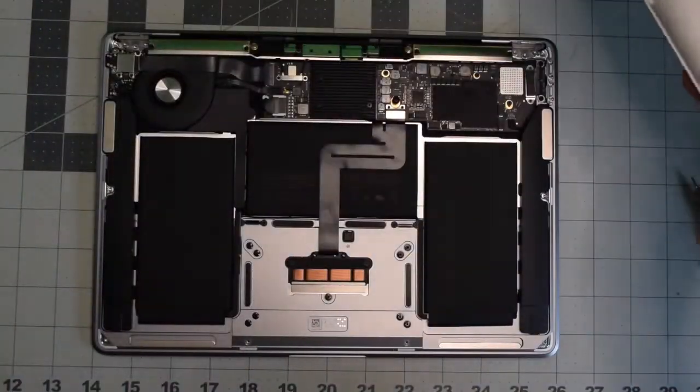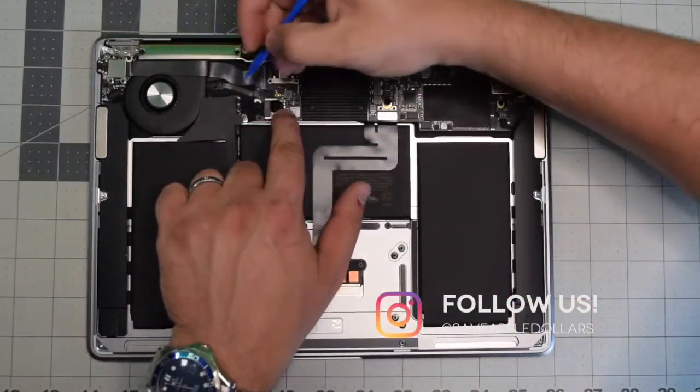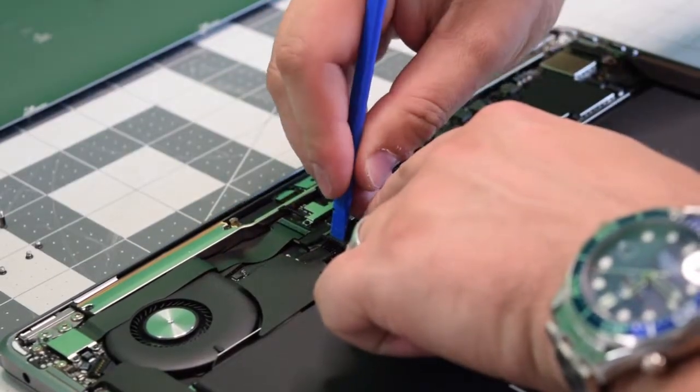Before we proceed, we need to pull the power on the battery. Go ahead and locate the battery connection, and with a plastic tool gently pry in and push it out of its socket.